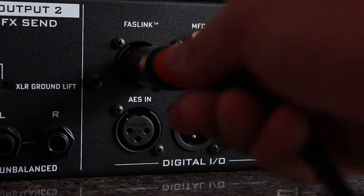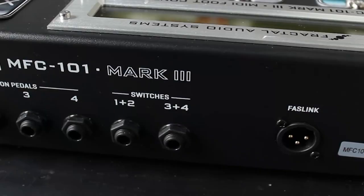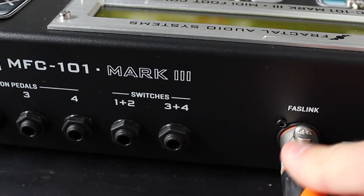Connect your provided G66 XLR cable to the FastLink port on the back of the XFX II. Now connect the other end of the XLR cable to the FastLink port on the MFC101.